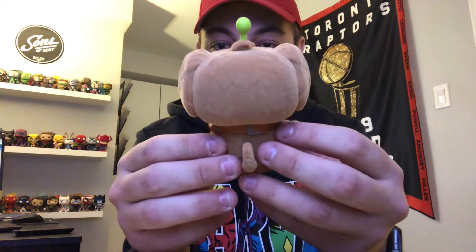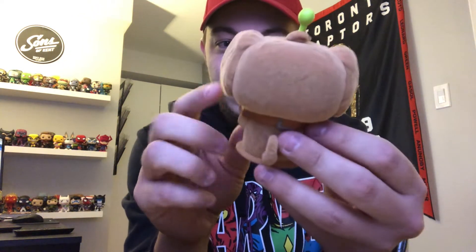He's got the little antenna there, he's got the three eyes, but overall he looks pretty much just exactly like Doug does. I feel like they just threw on this little green face with the three eyes and called it a day, but it looks pretty cool.